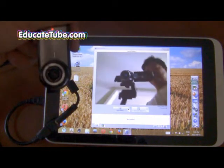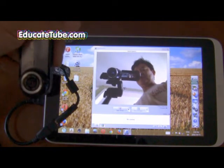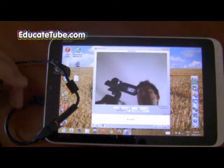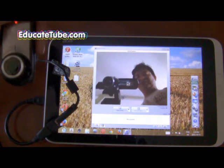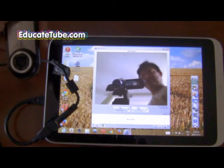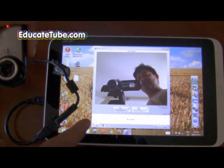Can your tablet do that? Can your tablet hook up any USB camera that is Windows compatible and have it work right away? Well, this tablet — the Acer Iconia W3 — can do that.